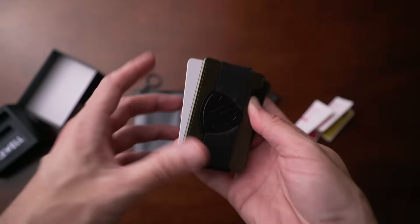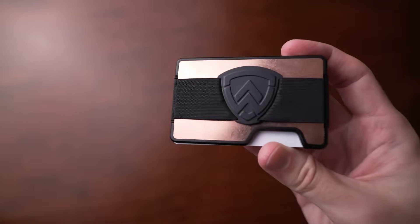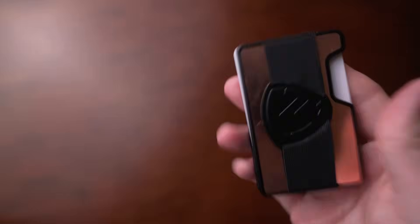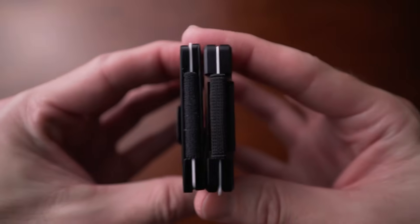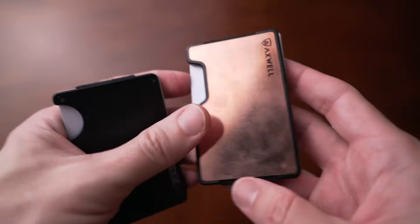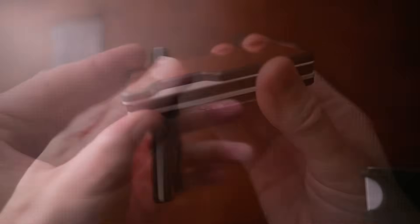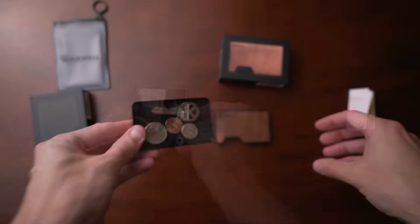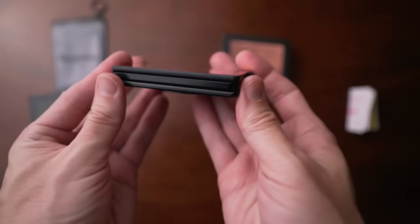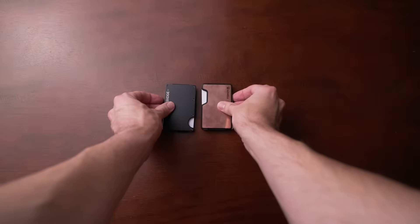It's a very nice wallet that seems heavy duty and looks really cool. It does the job and offers great value. Compared to Ridge, it's very much inspired by Ridge but they are doing their own thing with the design. They're almost identical in dimensions. It also holds more cards than Ridge, is cheaper, and offers the cash strap and cash clip. The coin tray add-on is a great feature. If you like copper, or have more cards than usual, definitely check out Axwell wallets.